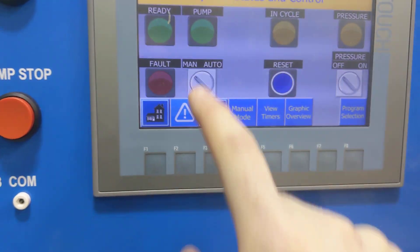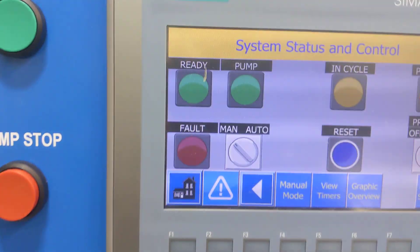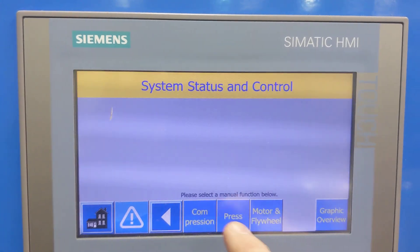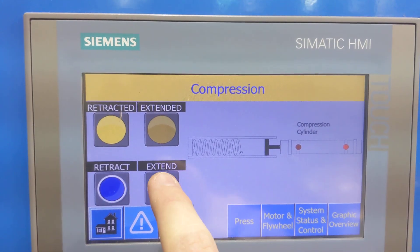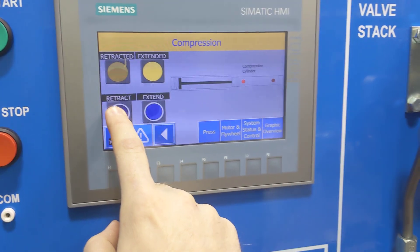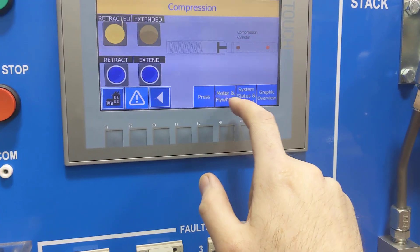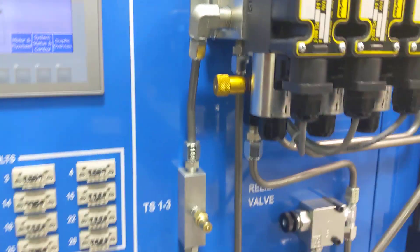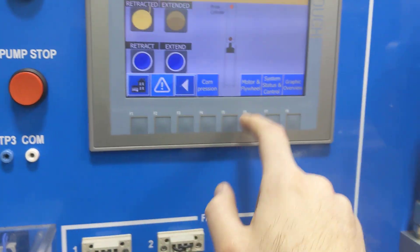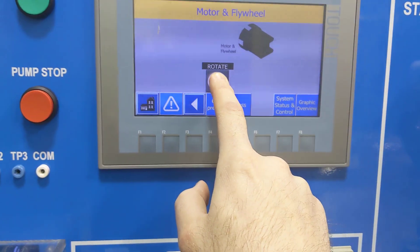If I want to go to manual mode, I can flip over to manual and I can activate my pressure — that needs to be on. In manual mode, I can go to the compression and I can extend or retract that cylinder. I can go to the press, which is the middle one, and extend and retract for testing purposes. And I can go to the motor or flywheel and just hit rotate and it'll turn on — you can hear that.